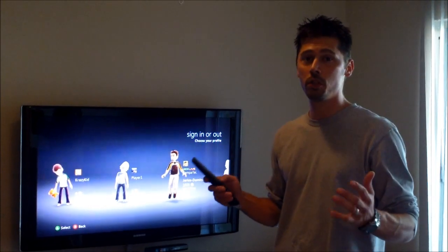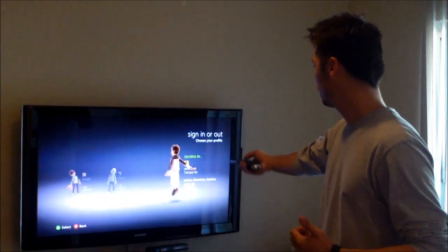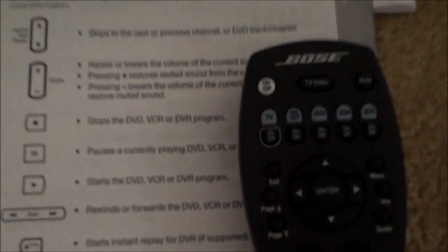Hi, this is Tampa Tech — learn something new from PC, TVs, and gaming too. Let's get it started. Alright, how to program a Bose remote.